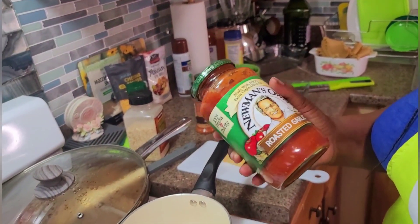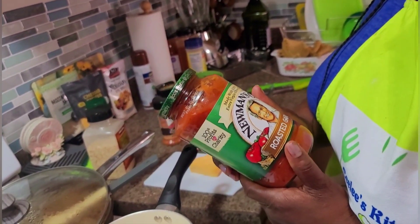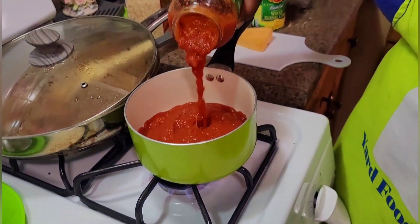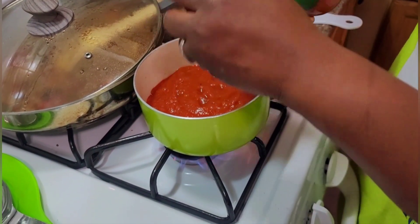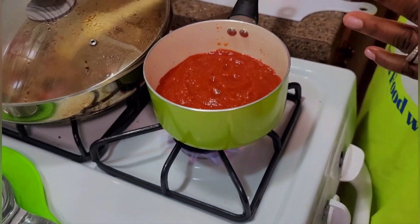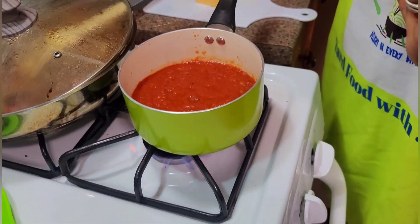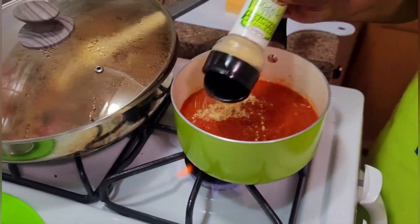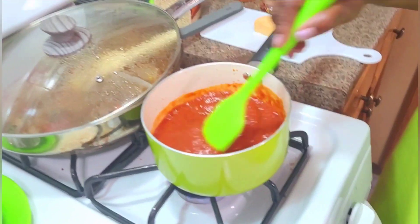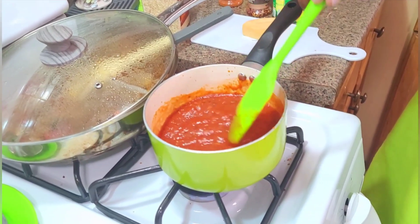I'm using a roasted garlic sauce for my lasagna — this is the Newman's Own brand and it's very delicious, made with 100% extra virgin olive oil. I'm gonna cook this for a few minutes because I like to spice up the sauce before I put it in the lasagna. We Caribbean people like things with flavor and taste, so I'm just adding a little all-purpose seasoning to it and stirring it. The sauce is bubbling, so I'll turn off my stove.